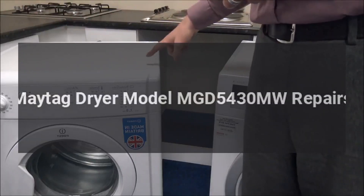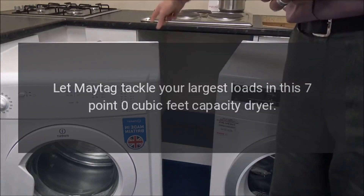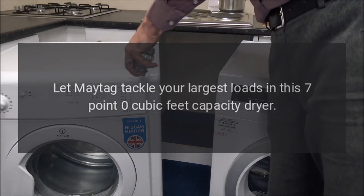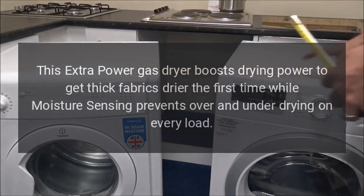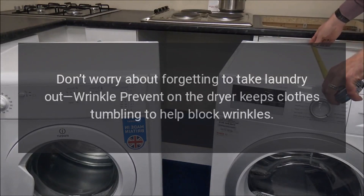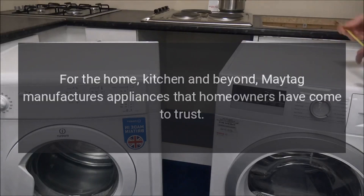Maytag dryer model MGD5430MW repairs. Let Maytag tackle your largest loads in this 7.0 cubic feet capacity dryer. This extra power gas dryer boosts drying power to get thick fabrics drier the first time, while moisture sensing prevents over and under drying on every load. Wrinkle prevent keeps clothes tumbling to help block wrinkles.